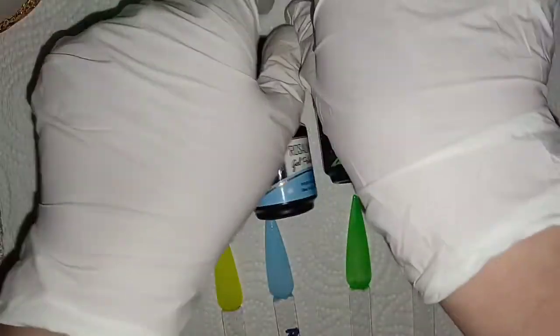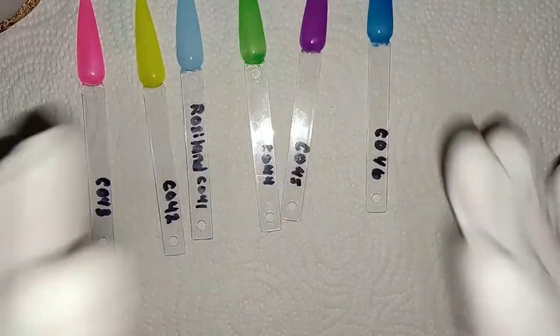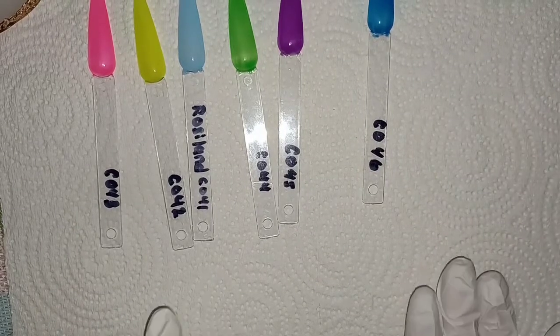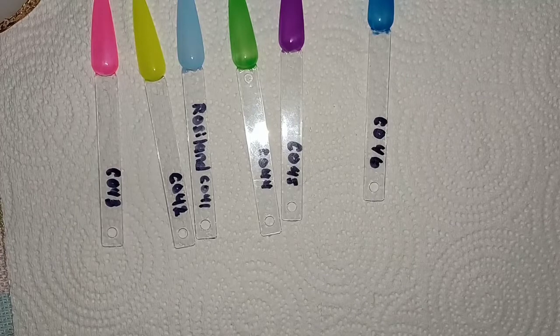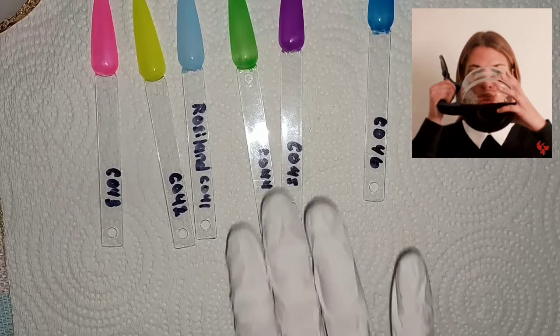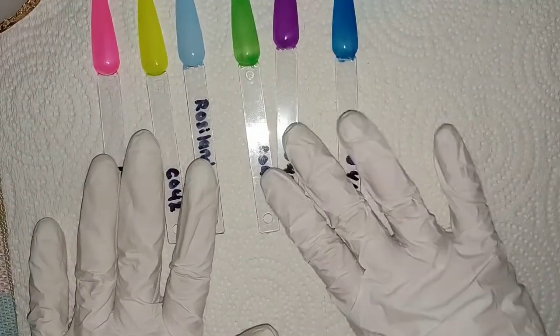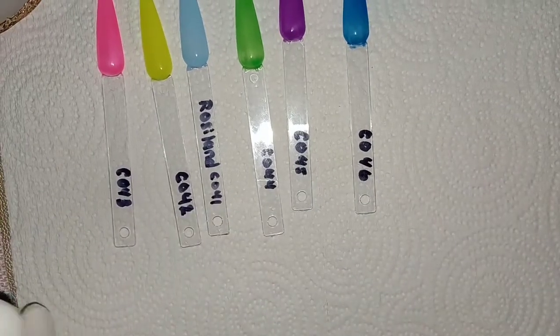I will have them linked in the description box. I just wanted to share them — anything I get, regardless of what it is, I'm going to share it with you guys and it'll be your choice whether you want to try it or not. I didn't have anything that glowed before, nothing that glowed, so I thought these were pretty cool to have.